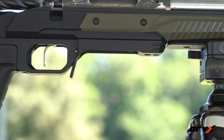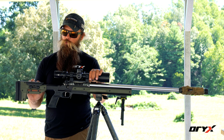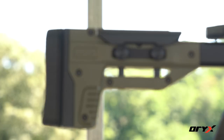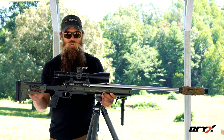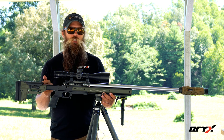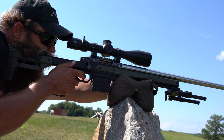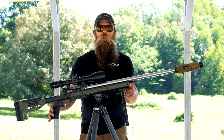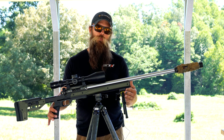The chassis also gives you the option to have adjustable cheek and butt stock length of pull, which is going to help you be much more consistent and have that rifle adjusted exactly to your body. One of the key features of this chassis is it's made from a solid piece of aluminum at its core, so you don't have to worry about bedding and you don't have to use a gunsmith. You can install this yourself and get all of those features without any outside assistance. This chassis will also accept a sling stud for Harris-type bipods or any other bipod that accepts a sling stud.